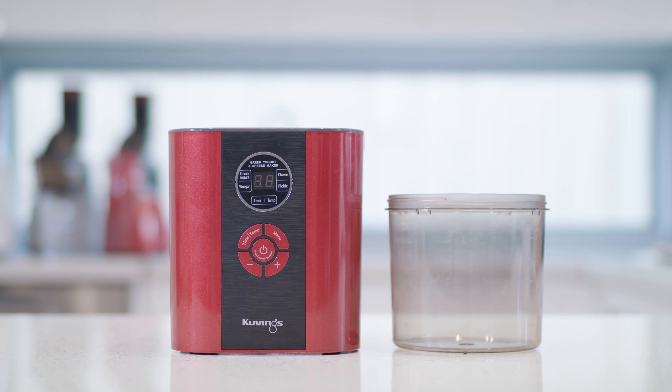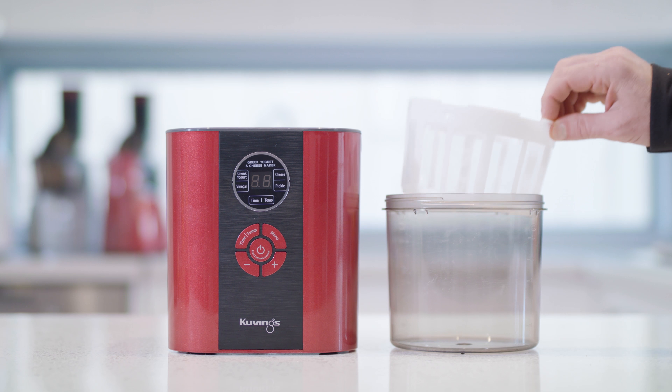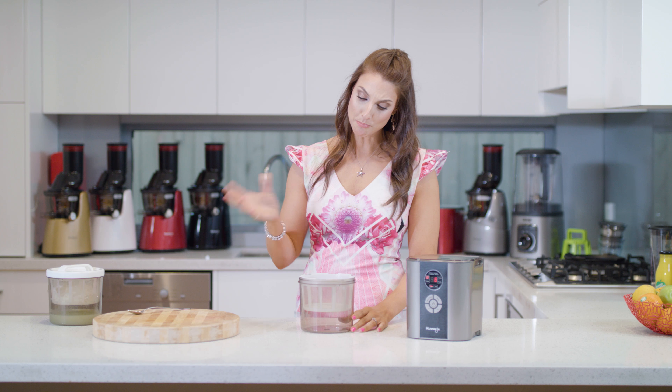When it's finished, take out the bowl, put it in the fridge for three hours and then we're going to come back and strain it. Strain it through your second bowl and your strainer which you get in the kit. Pop your yogurt through and it will strain in the fridge for another six hours.